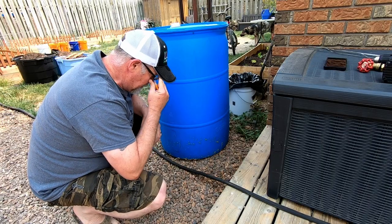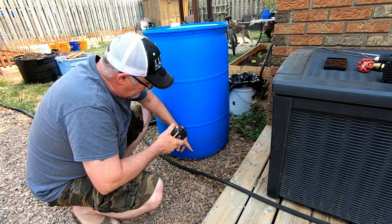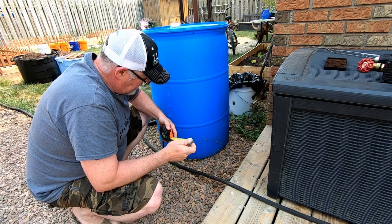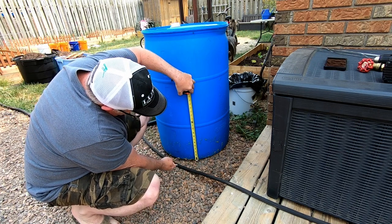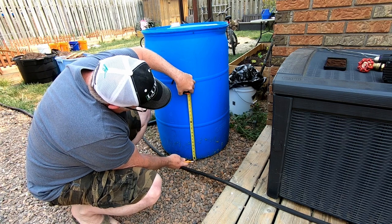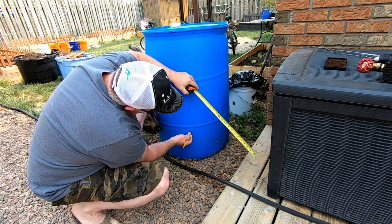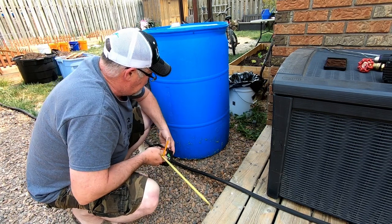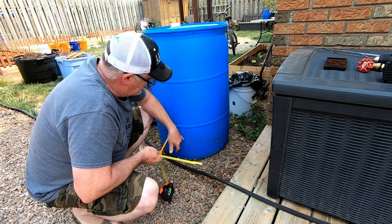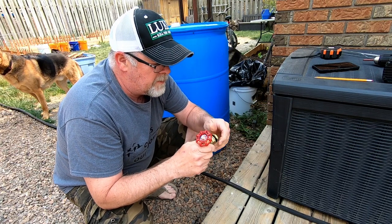I apologize for the wind. We are going to be setting this on some cinder blocks, so that's going to be eight inches up, and I'm going to go up another nine inches — and I'm going to put the spout right there.